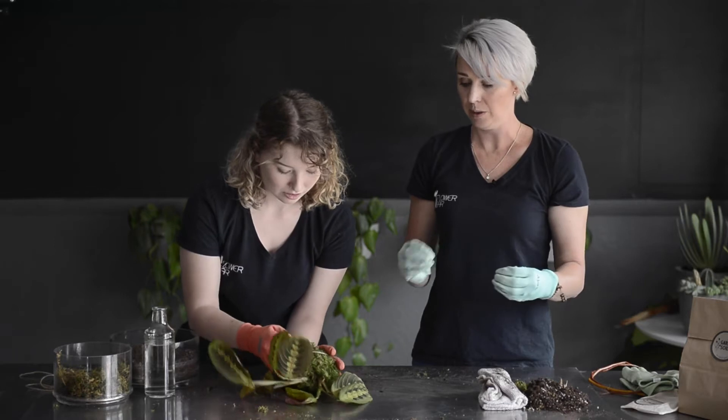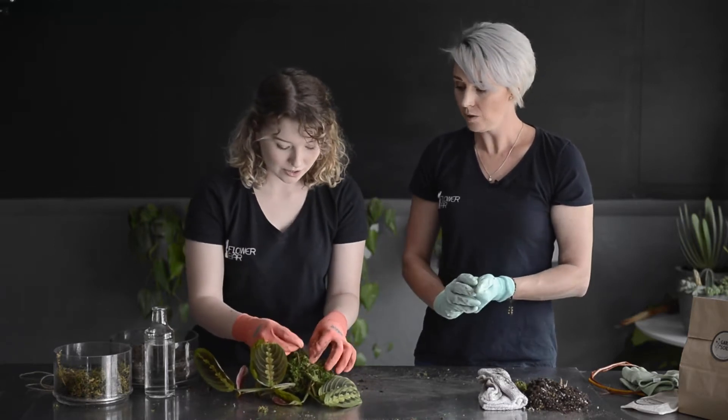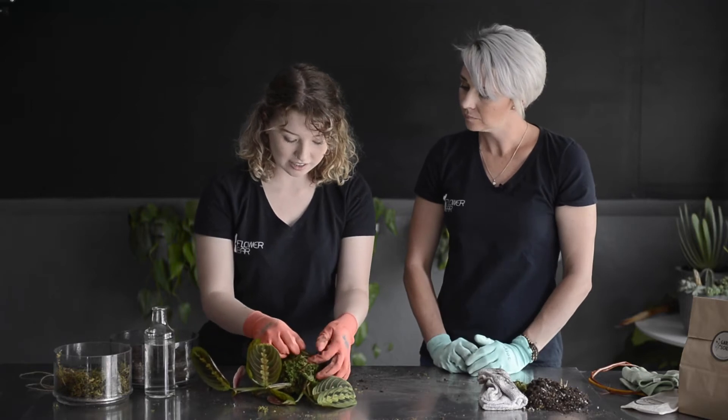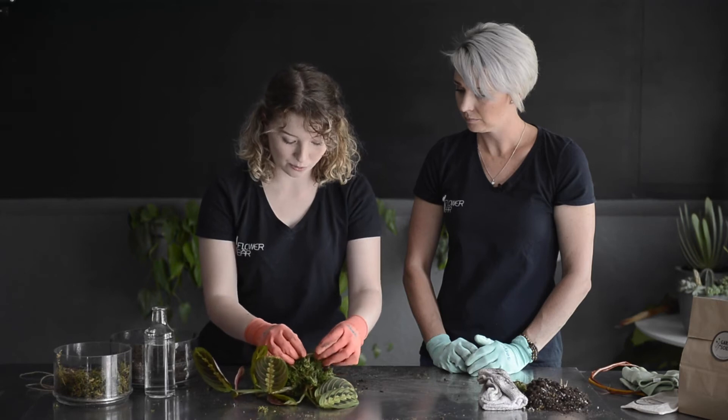The twine actually kind of disappears into the moss so you don't see a lot of it. You'll just tie off your end and we're going to go back over it — this is just to get your form started. For moisture-loving plants — definitely don't put a cactus or a succulent or any desert plant in a kokedama. It will not go well for anyone; the plant won't be happy and you won't be happy.